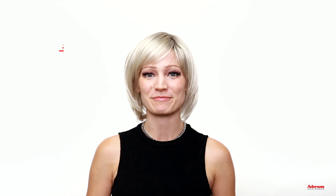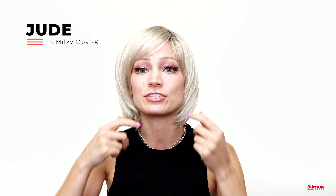The last of the new styles I'm going to show is this one I'm wearing now — Jude in the color Milky Opal R. This style is a little bit more of a longer kind of bob, going just a little past the chin, kind of a neck length style. You have a really nice bang which can be worn brushed to the front or brushed off to the side for more of a side bang. This is another style that is really effortless and stylish — you can just throw this on, not even have to worry about it being too tangled, barely even have to look in the mirror, and you know it's going to look really great.